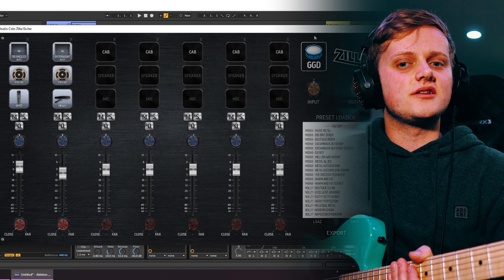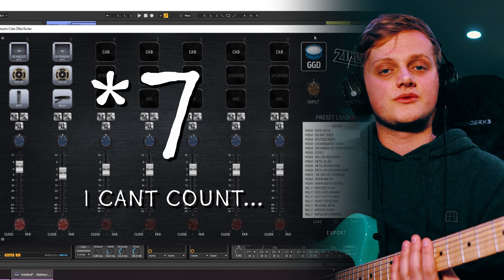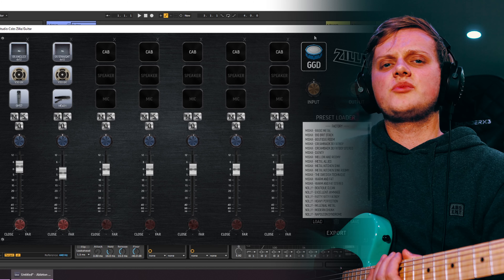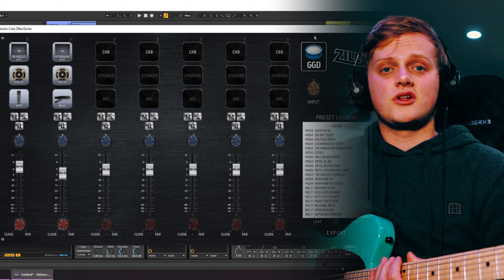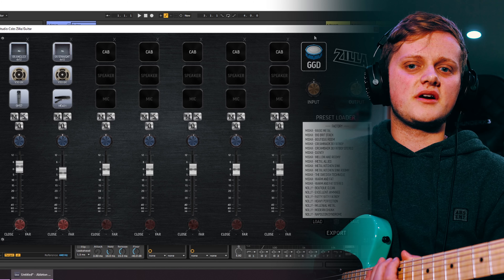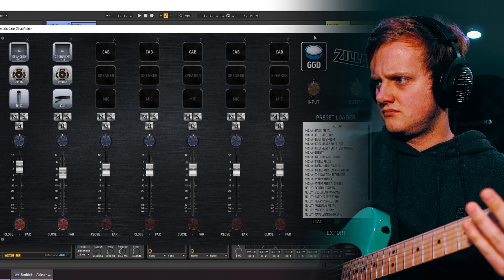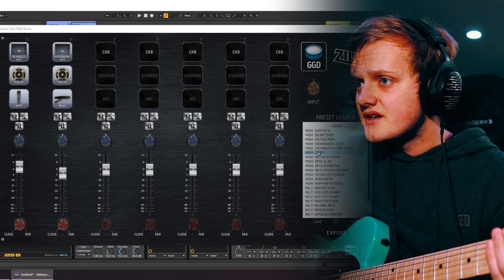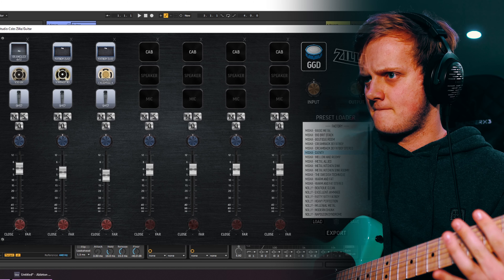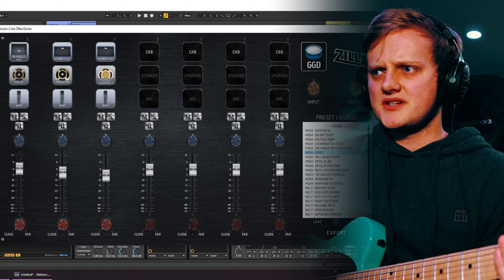Recently I've been using Studio Cab Zilla Edition from Get Good Drums. This is an impulse response loader with 8 different channels to work with. Some of the IRs in this pack are wicked. While you can get plenty of decent IRs for cheap or even free online, the 8 channels and different mic and speaker models make this plugin fully worth the money. I'll just switch over to a different preset here — they all sound pretty good.